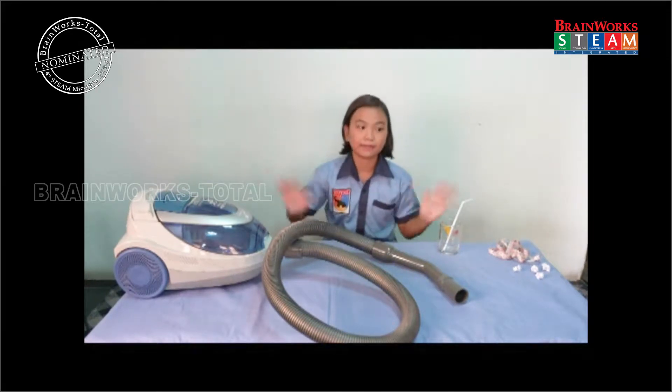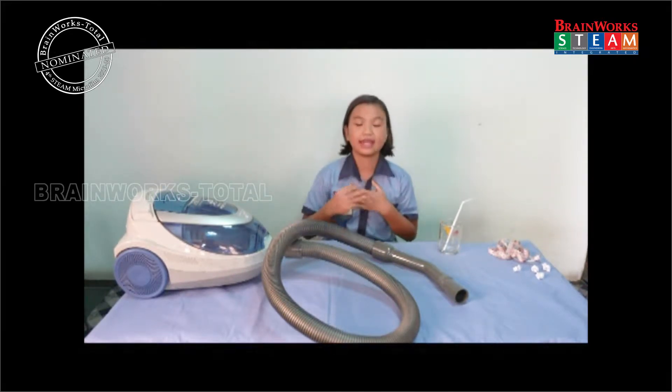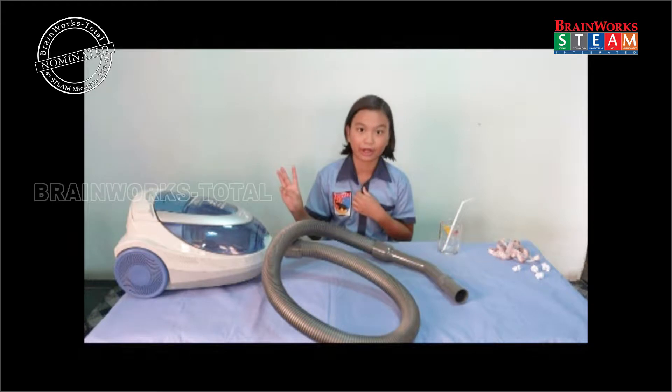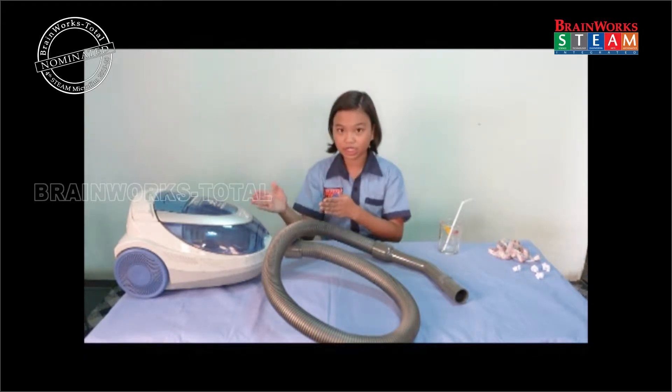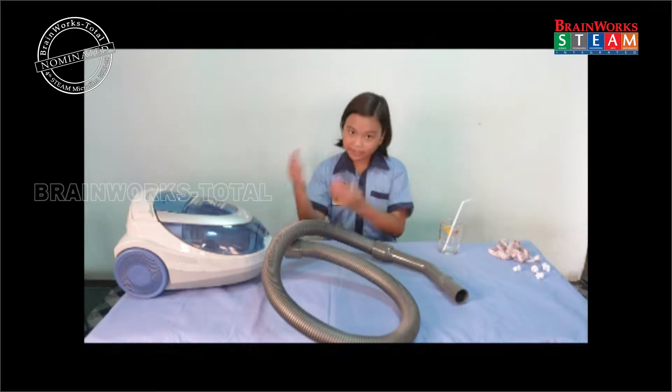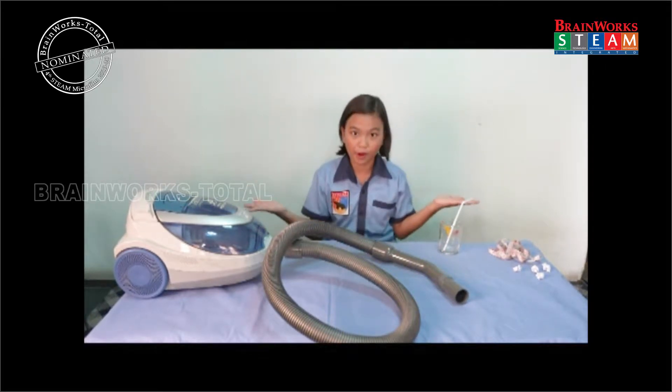Hello everyone, my name is Leslie Zane and I'm from Family Tree College. Today I'm going to talk about the useful machine to clean a house: the vacuum cleaner and how it works.